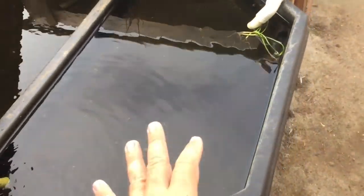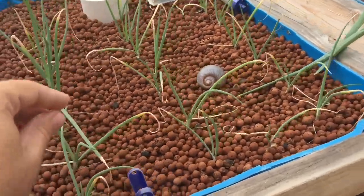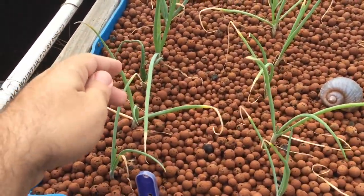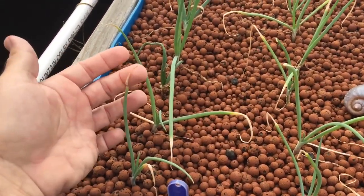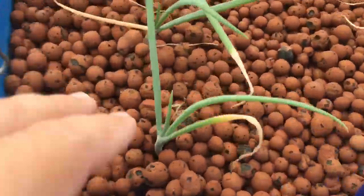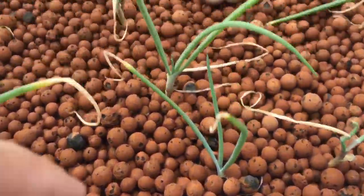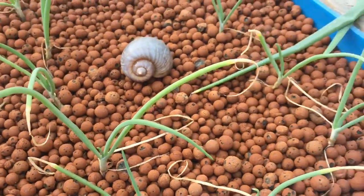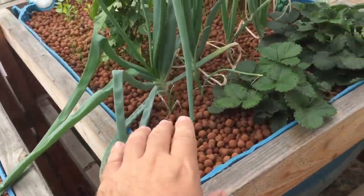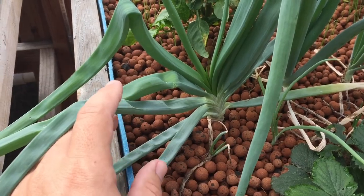I grow floating lettuce and cabbages and stuff here. My shallots aren't doing good — I transplanted them in the middle of the day when I should not have. But if you look, new growth is coming in, so I'm just going to leave it alone. A lot of little new growth coming in. These are shallots that I transferred a while ago, and they are going gangbusters.